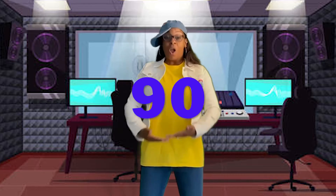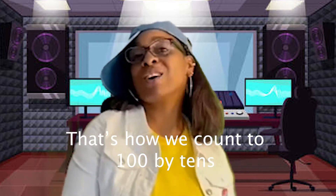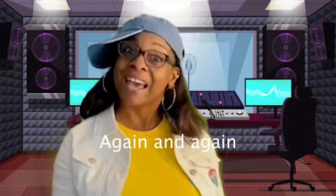10, 20, 30, 40, 50, 60, 70, 80, 90, 100. That's how we do it. That's how we do it. That's how we count to 100 by 10s again and again.